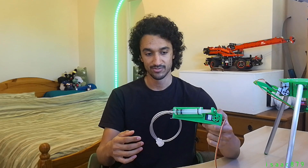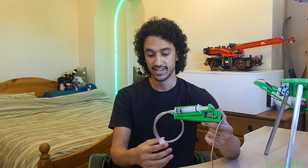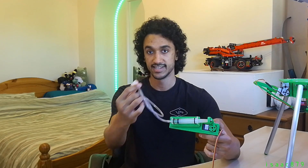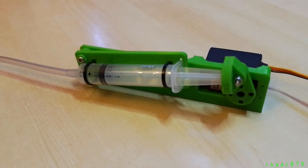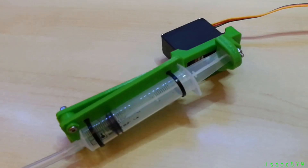This was the most complicated gripper design because it required a mechanism to actuate the syringe and making moulds so I could cast a silicone suction cup. The syringe plunger is actuated by an MG995 servo with a 3D printed arm to increase the travel of the plunger.